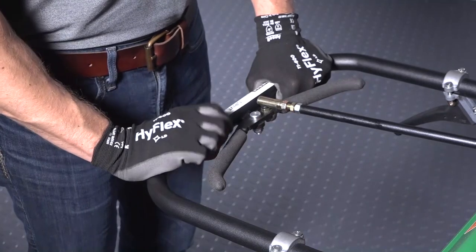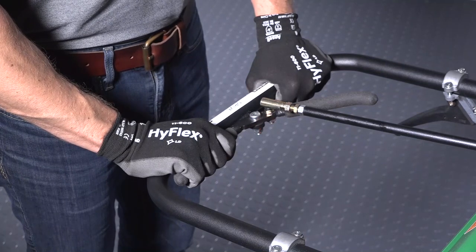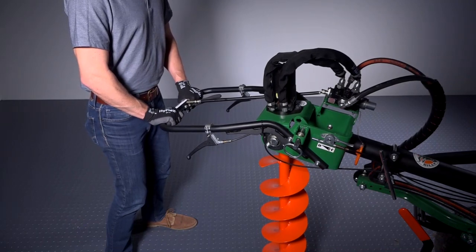To drill, squeeze the auger forward lever located on the center right handle to spin the bit into the ground. Continue pressing down on the handle while squeezing the forward lever to dig the hole to the desired depth.